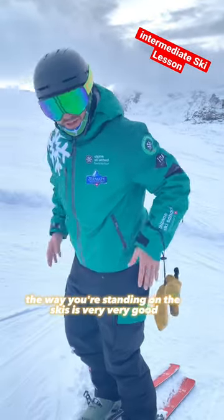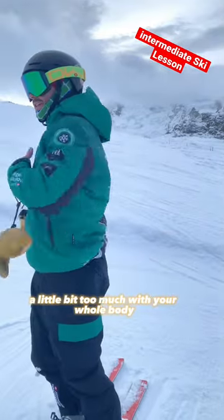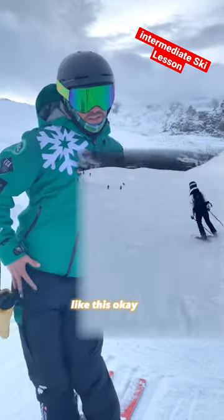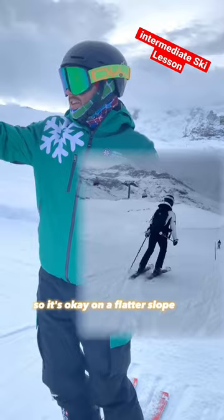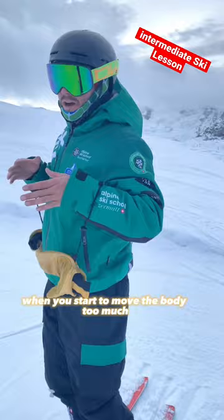The way you're standing on the skis is very, very good. You're changing from foot to foot, but what you're doing is turning a little bit too much with your whole body. That's okay on a flatter slope, but when we start to get steeper and you start to move the body too much,